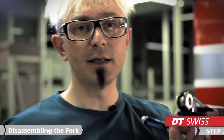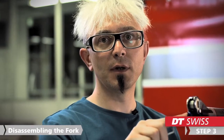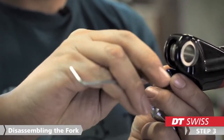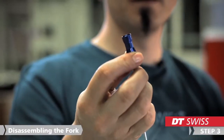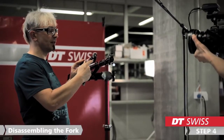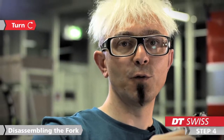On the damper side we need a 2.5 mm Allen key to remove the compression knob. Unscrew it and take it away. Then we take an 8 mm socket tool to loosen the damper in the stanchions. Just turn it clockwise half a turn.